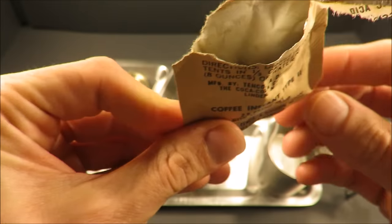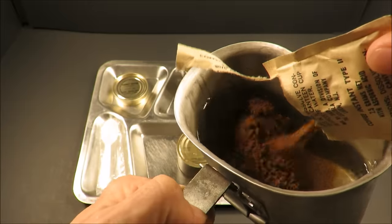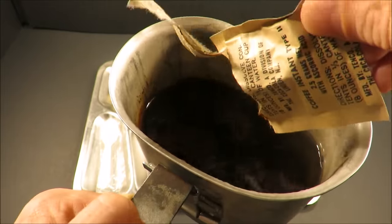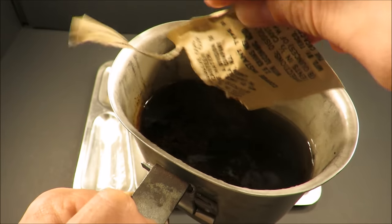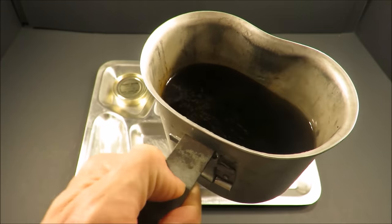So let's check out that coffee. Let's see how different this is from regular coffee instant. Yeah, look at that. Smells more bold too — definitely has a stronger smell to it. Wow, smells great.